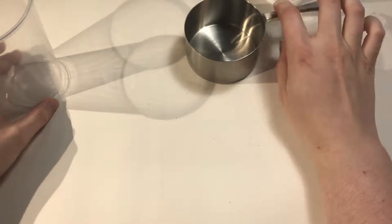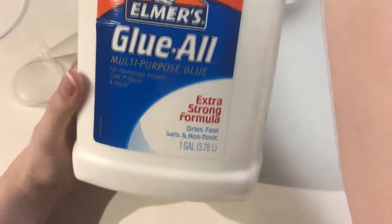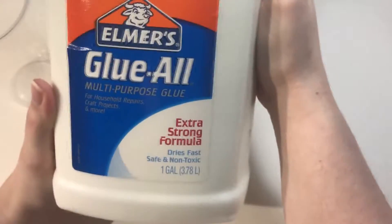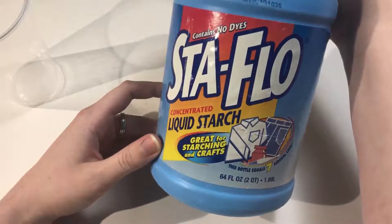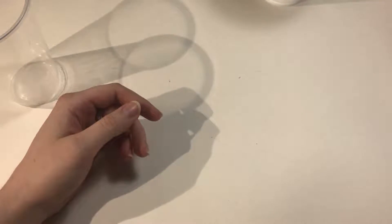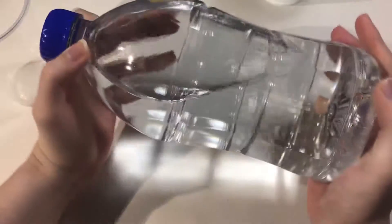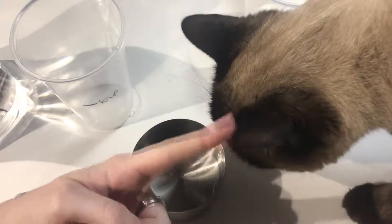I didn't want to mess up a cup measure with glue. I got this huge thing of Elmer's glue — it's shaking the table with how heavy it is — fresh from the basement. I've got liquid starch, it's got to be like 20 years old, food coloring of course, and a jug of tap water.